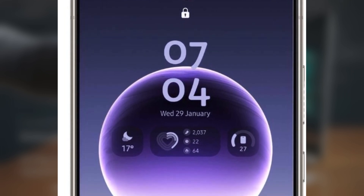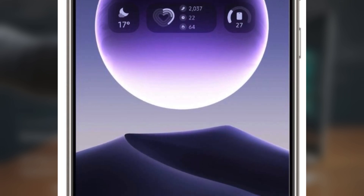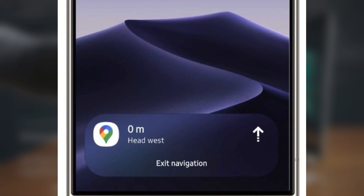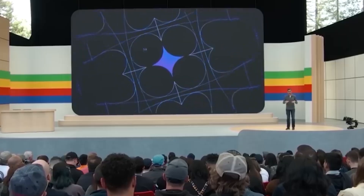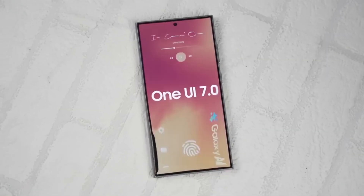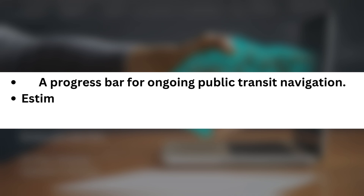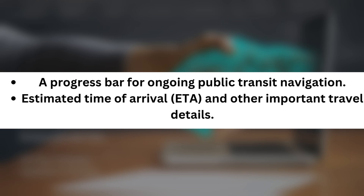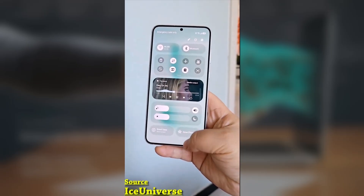Additionally, Google Maps is rolling out live notifications, improving real-time updates even further. Interestingly, live updates were originally introduced for Android 16 just last week, but Google has managed to bring this functionality to Android 15 as well. This means you can now get a progress bar for ongoing public transit navigation, estimated time of arrival (ETA), and other important travel details. This integration creates a seamless and convenient navigation experience for Galaxy users, making it easier to stay updated while on the go.